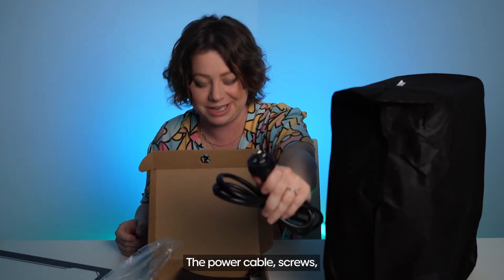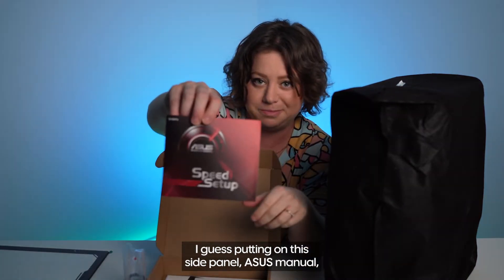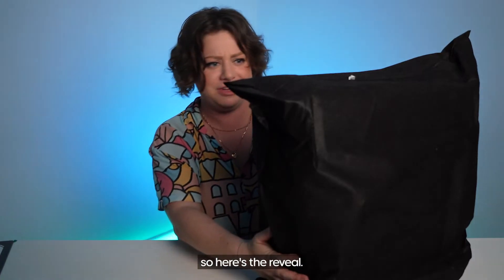Anything else in there? The power cable, screws — I guess we're putting on this side panel — ASUS manual, other documentation. But we all want to see the PC, so here's the reveal.